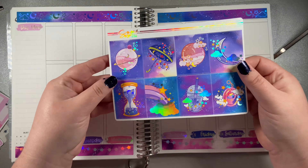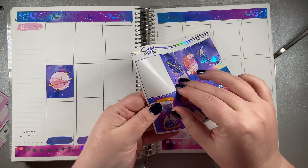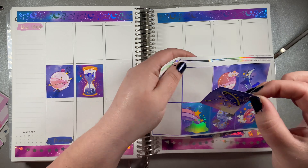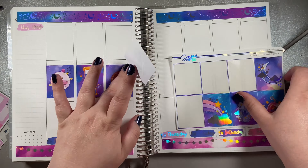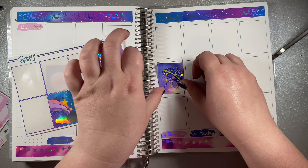I did my setup a little bit differently. I put the date headers on the bottom and some washi on the top. I think it looks really great. Also, the hollow foiling of this kit is just stunning.